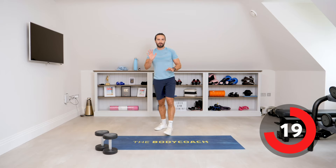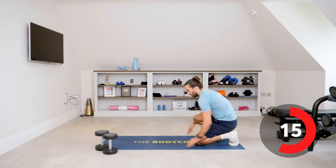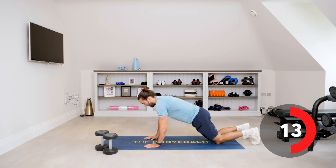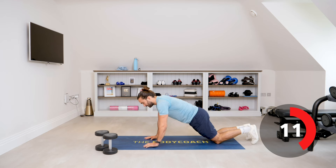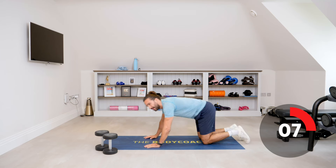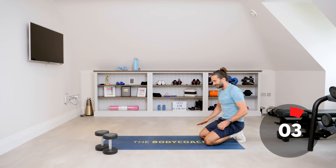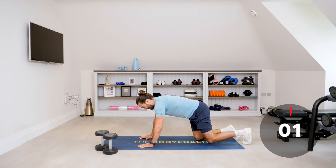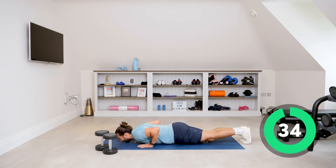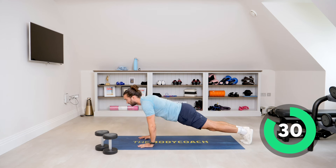Now we're going to press-ups, number five. You can press up from the knees, elbows tucked in, or you can do full push-ups — same thing, elbows tucked in. As many as you can in 35 seconds. Let's go — don't rush, slow and press, slowly lower, control and press.